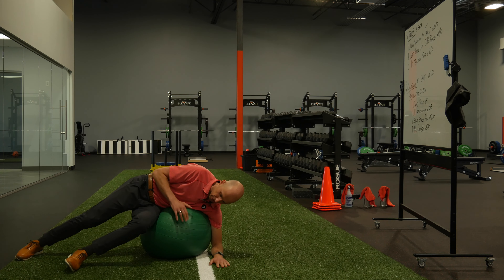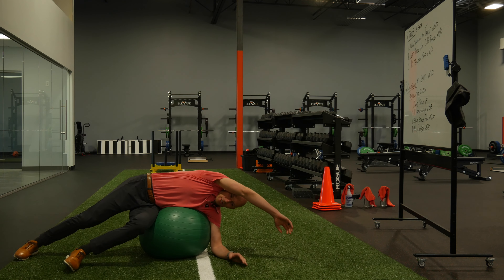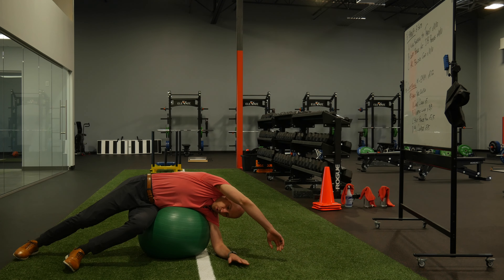I want one arm down like this, legs gonna be down. You're gonna stretch your arm over the side, and really conform your body towards the Swiss ball.